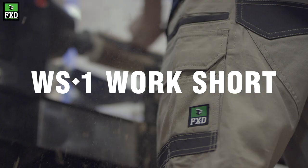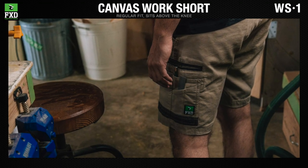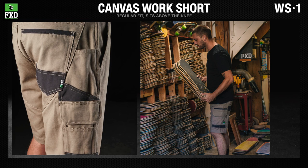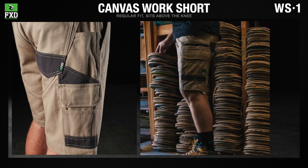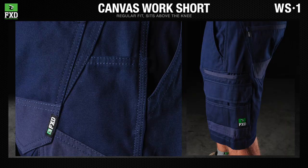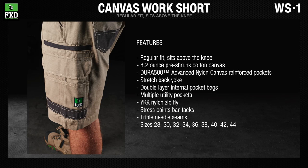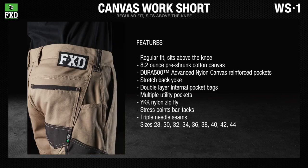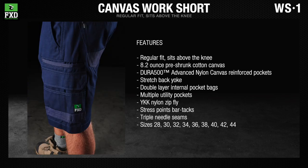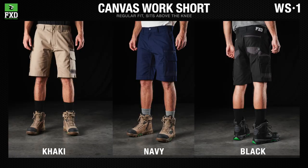The FXD WS1 original work shorts are made from 8.2-ounce cotton canvas with Dura 500 advanced nylon canvas abrasion panels. The WS1 features a stretch-back yoke for fit and triple-needle seams for durability. Available in khaki, navy, and black.